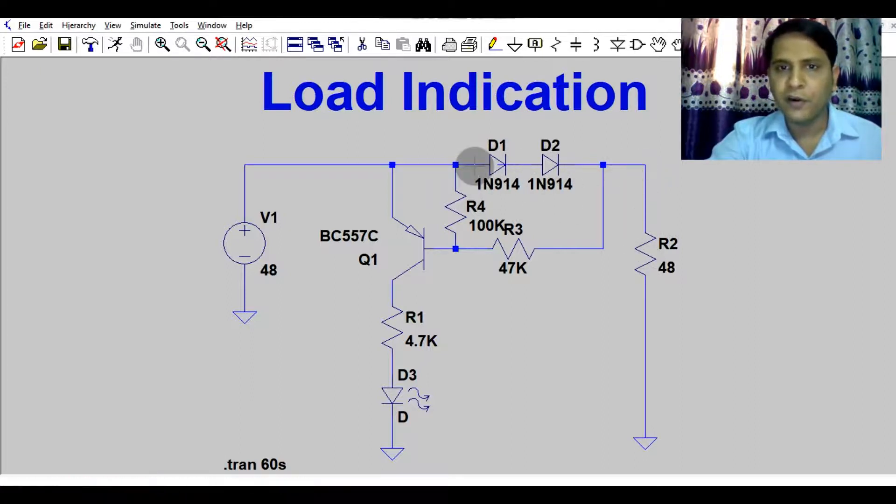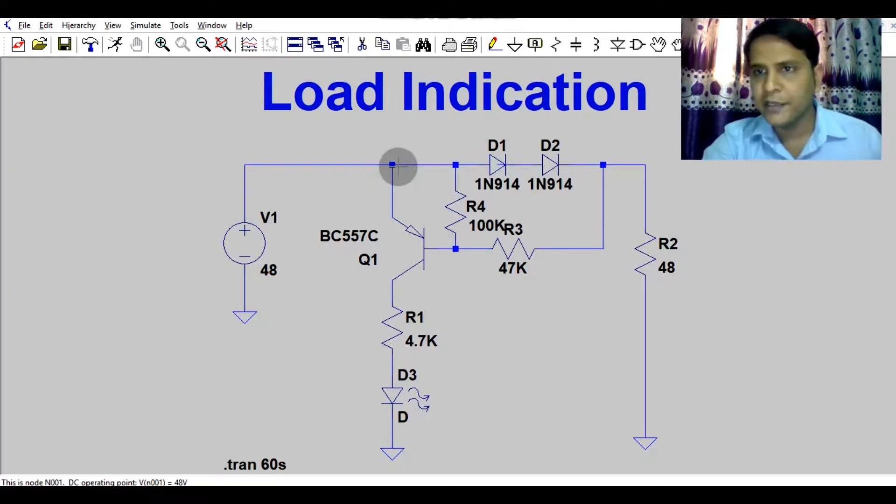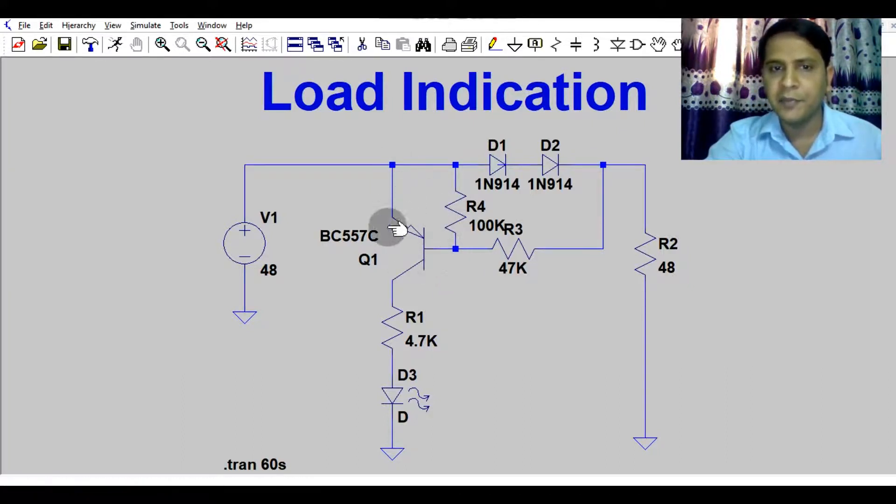The current flowing through the diode is according to the load, so 48V appears at the emitter. Due to PNP transistor characteristics, when the emitter is 0.7V greater than the base, the transistor turns on and the LED glows. So when R2 is connected, the LED glows, and when R2 is disconnected, the LED is off.